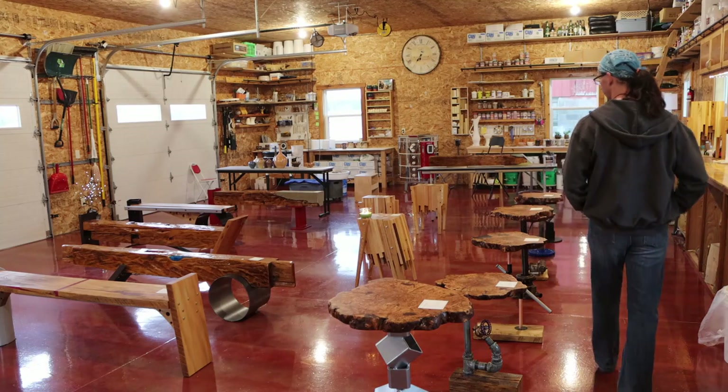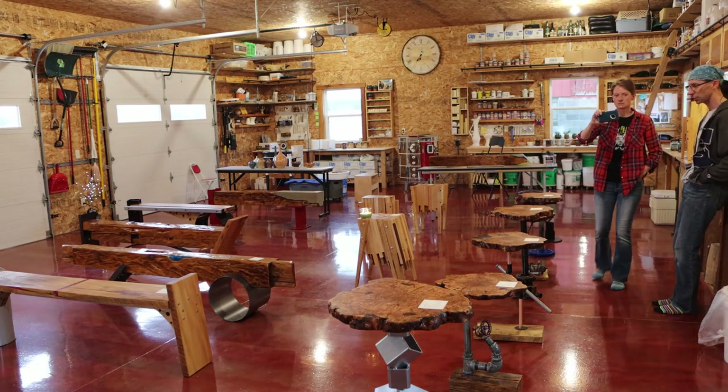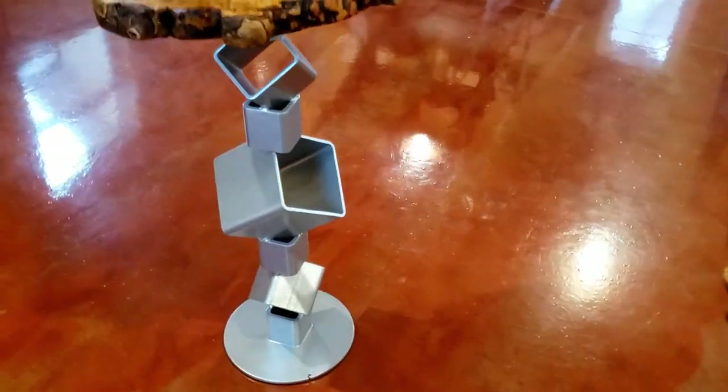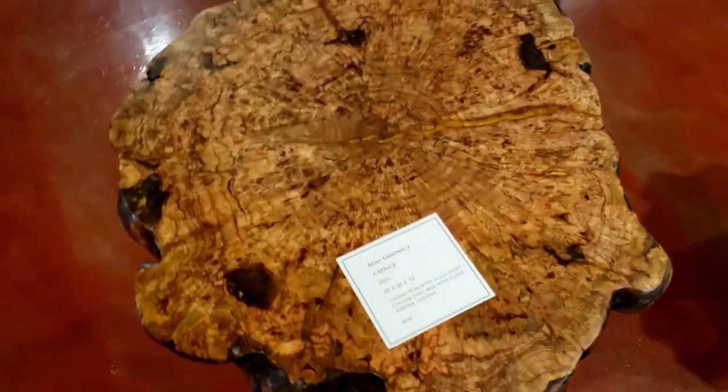Down here we have some of my tables and benches — we moved them down here. I was working on sound, but also the benches are heavy and they need room. These are my burl tables — cherry burl with all different epoxies.